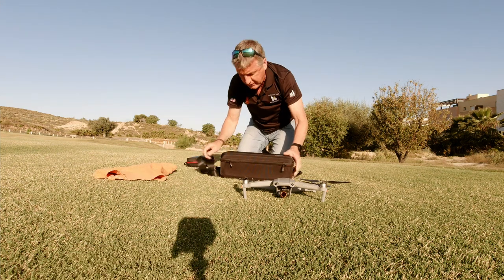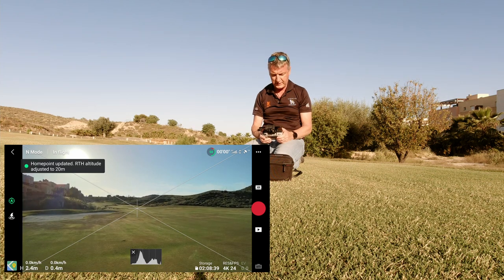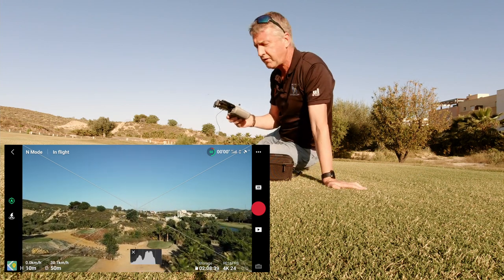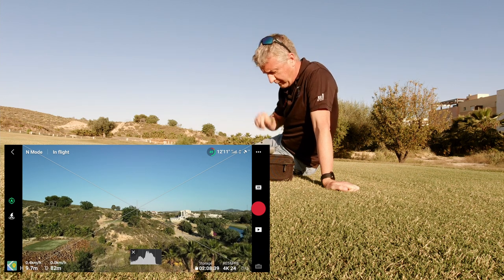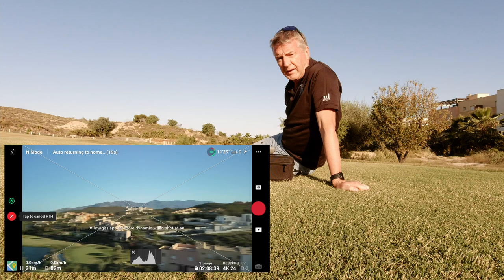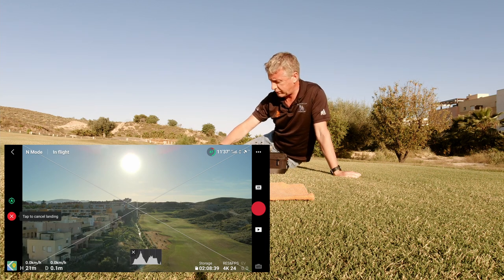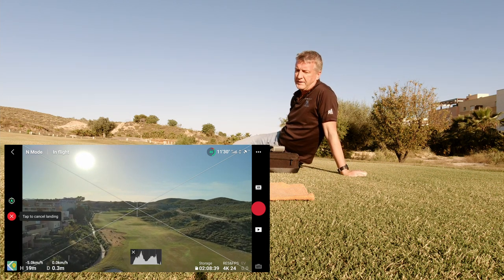Alright, that was attempt number one, let's try again. Sticks — take off. Home point has been updated. I'm gonna send it off this way now. I want to get an idea of how accurate this is, because the other day I was a bit worried it wasn't gonna come back and land on the right point. Return to home, take two — here it comes. Fingers crossed. I think it's gonna land right about here. Let's see if it lands on the orange towel.